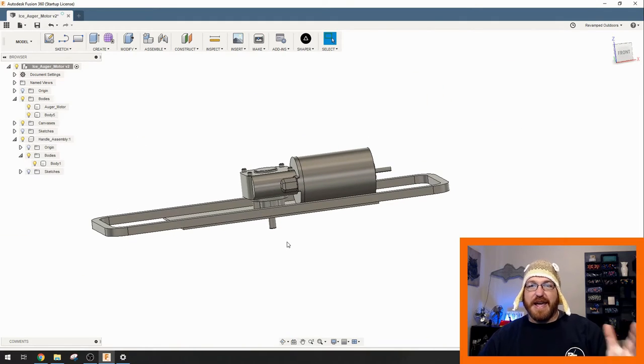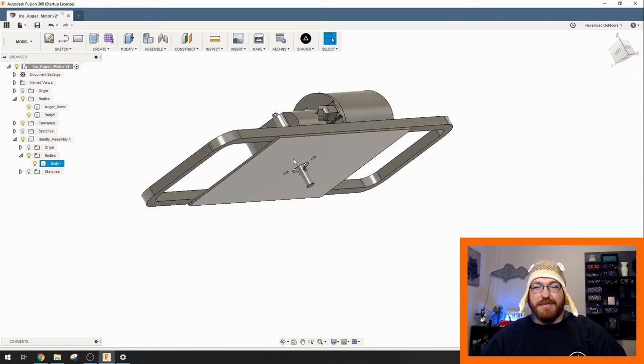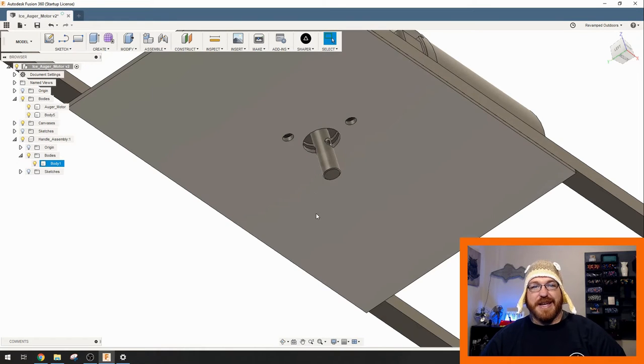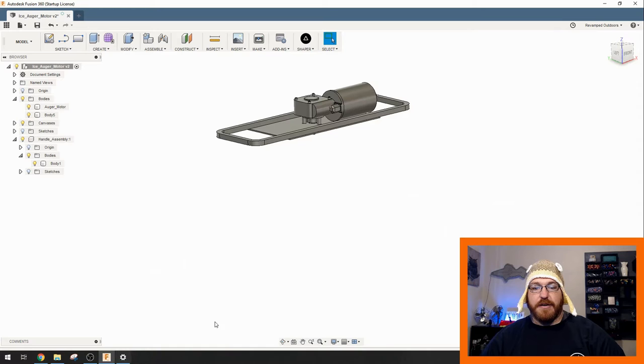My idea right now is something like a normal power auger — half-inch steel framework around it, and then somehow make a momentary switch on the right or left side to turn it on and off. This motor can also be reversed — it's a brushed motor, so if you reverse the polarity it will go backwards, which would be really nice for drilling back out of the hole. The bottom would be maybe a one-eighth-inch, three-millimeter steel plate where the mounting locations would be, and then we could design a 3D-printed coupler to connect to the two different auger bits. The auger would be down here, ice on the bottom, you hold on to this, and it drills downward.